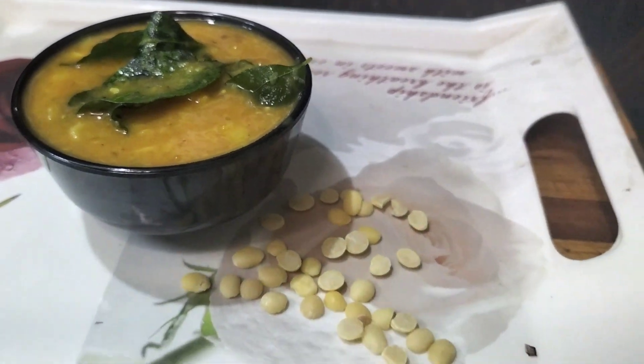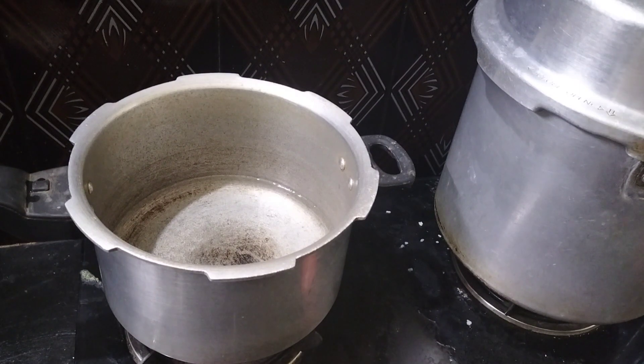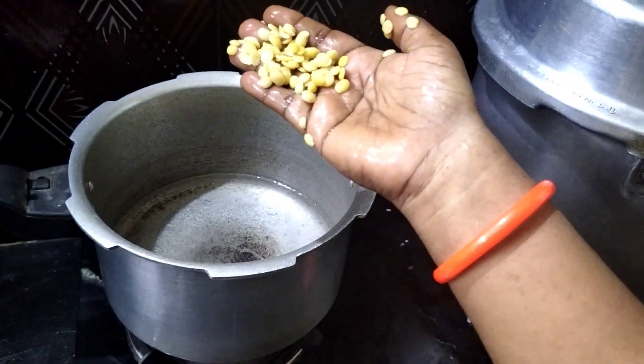Hello, welcome to my bathroom. We have a toilet with a cup of water, and I want to wash it.